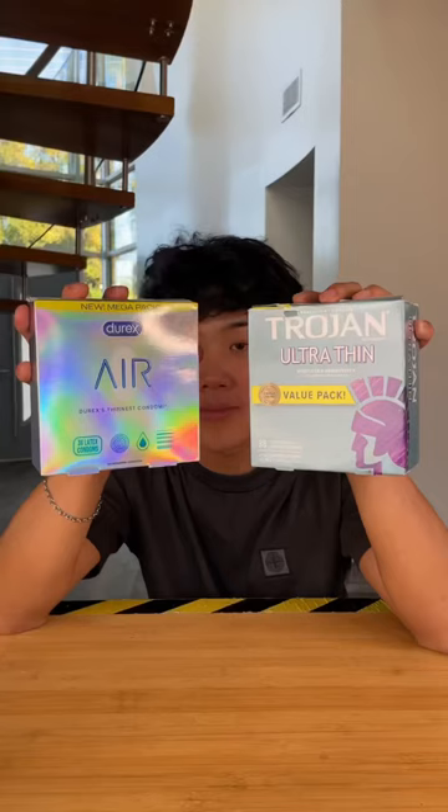So overall I would say that both condoms worked well, with the expensive having a slightly tighter fit. And it's a tie!